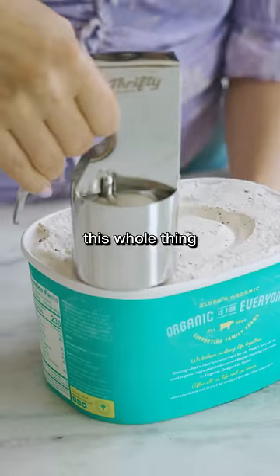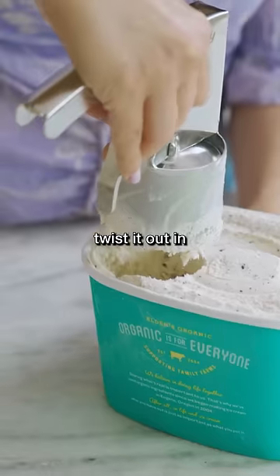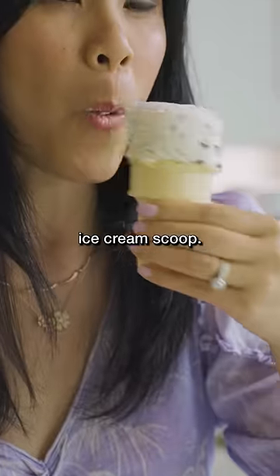You're supposed to be able to dig this whole thing into the ice cream tub, twist it out, and on my cone we have this nifty ice cream scoop. Nine out of ten.